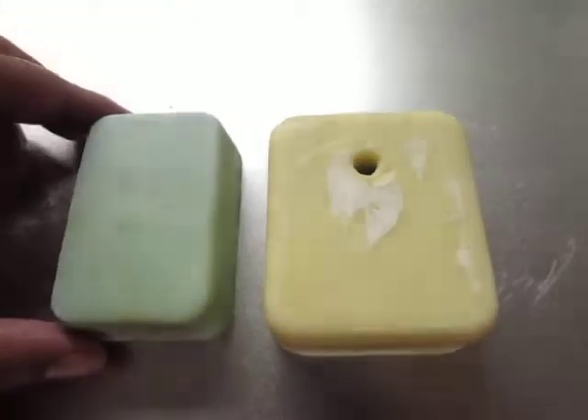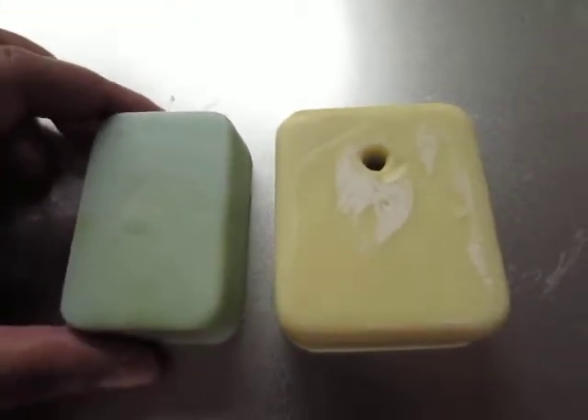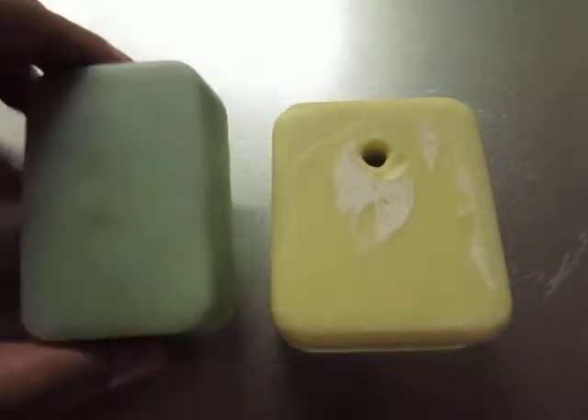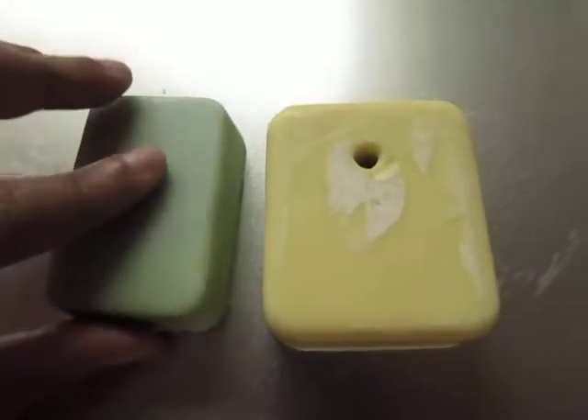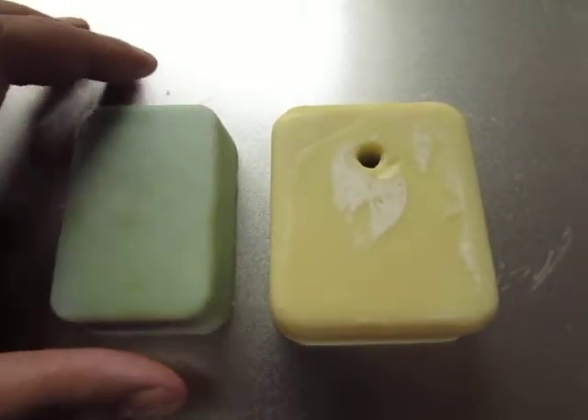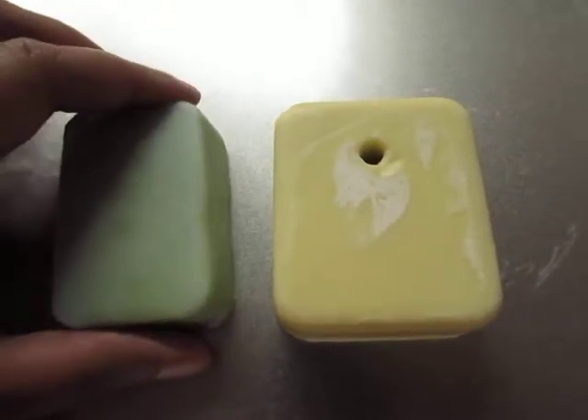Now with soap, you have a thing called curing time. Curing time is just to let the bar get hard and to let all the water that you've added into your bar — which melts your sodium hydroxide — just let all that water evaporate back out of your bar.